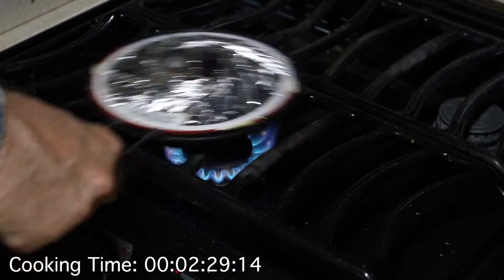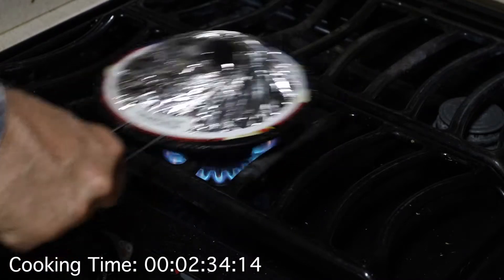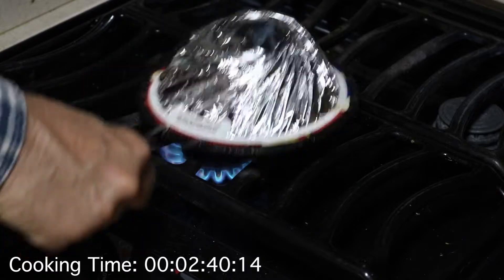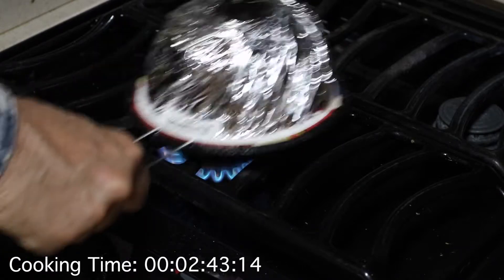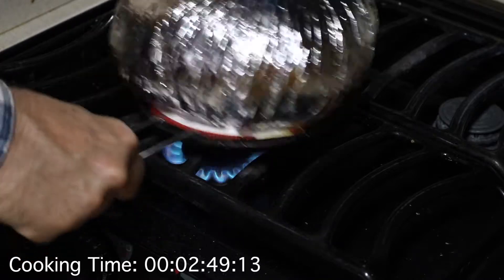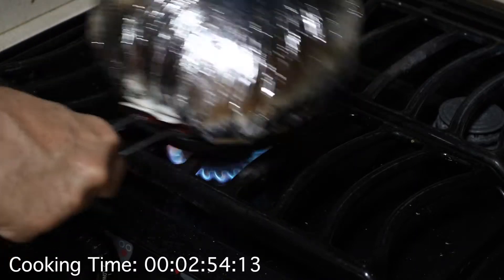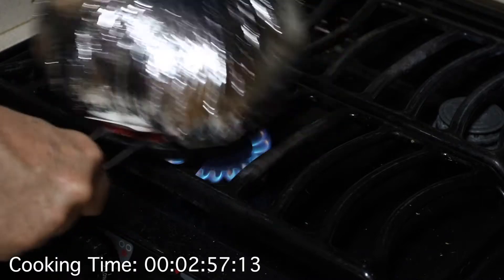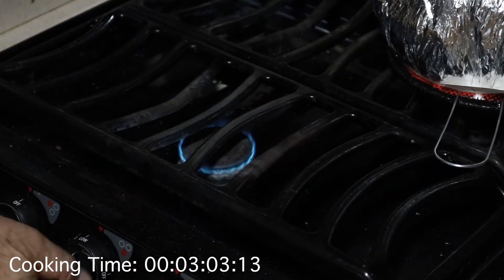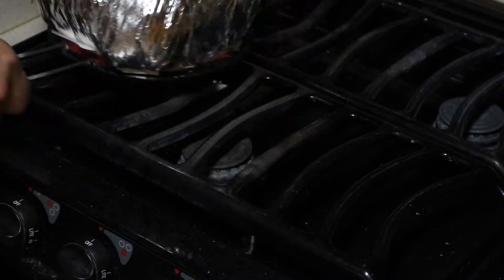I can hear it just starting to pop a tiny bit in there. As soon as it starts slowing down, I go ahead and take it off the burner and let it settle on down.